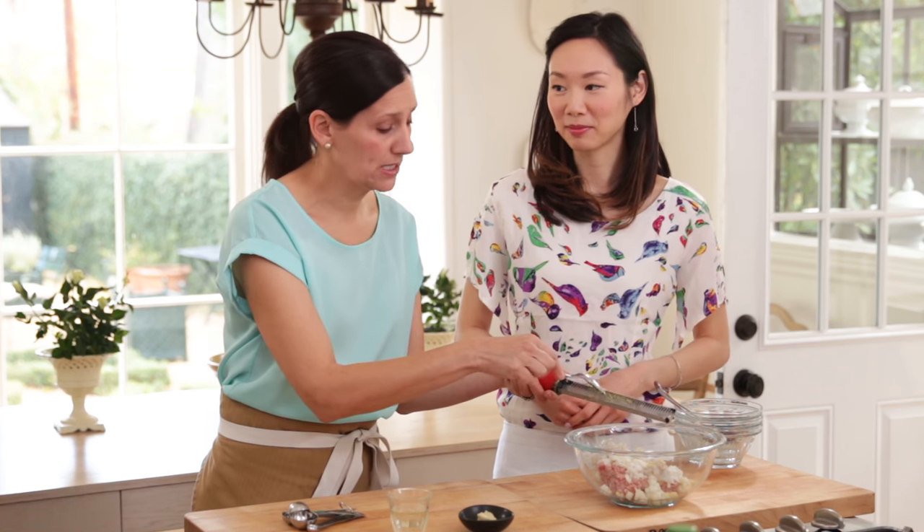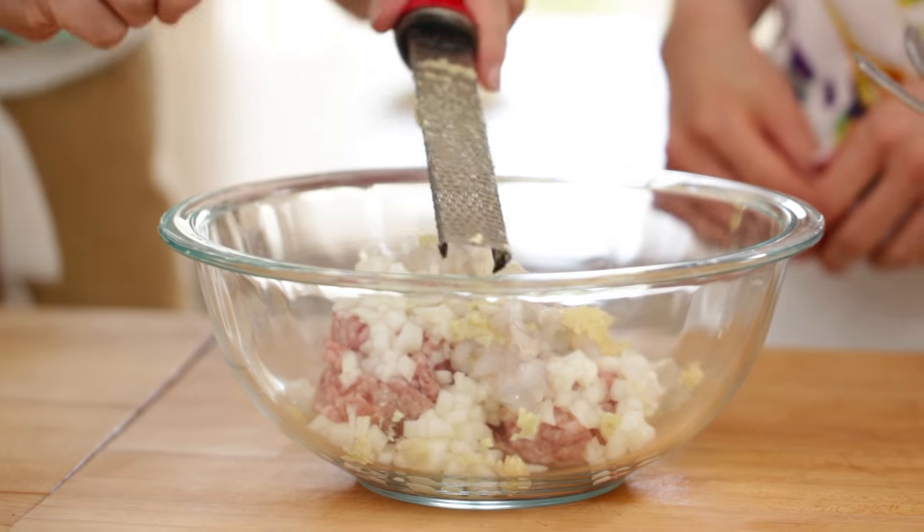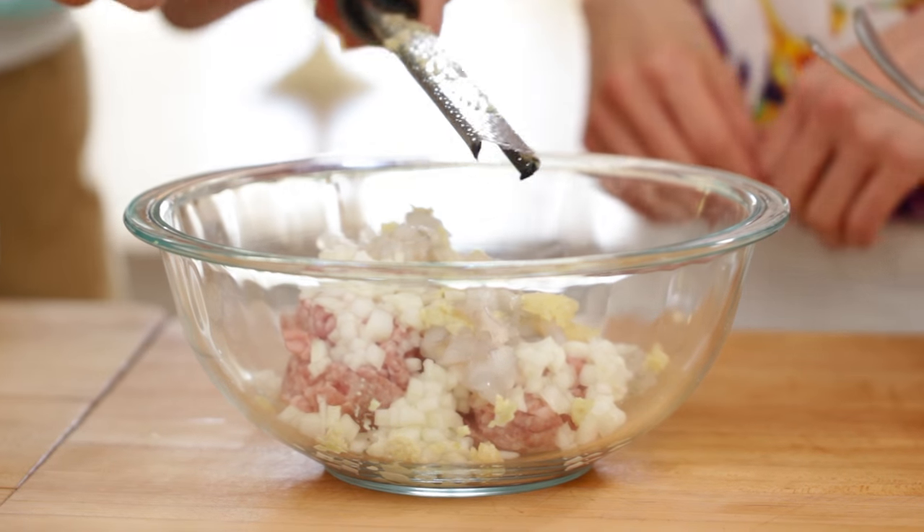Yeah, and then you have them — they're all ready to go. Really easy for a weeknight meal when you just want to cook and go. Sorry, I'm making kind of a mess of this. Well, that's okay, you're doing a good job. It smells delicious, I will say that. So now we'll just need a little bit of rice wine.